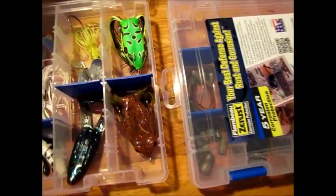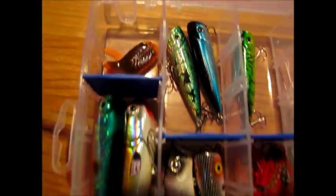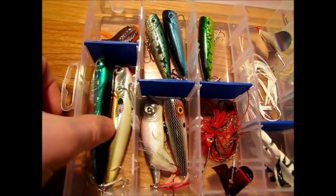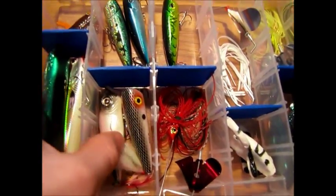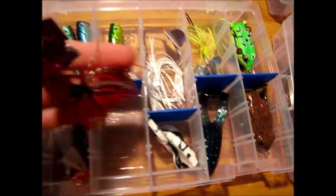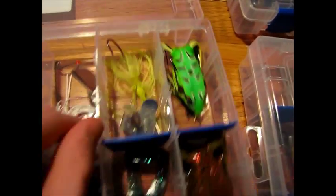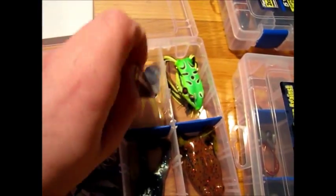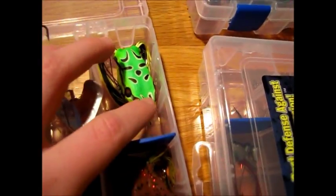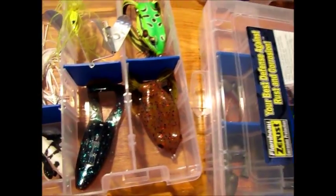Next box of my main four is the top water box. Love top water. A few poppers, frogs, walking baits — walk the dog baits, more poppers, buzz baits. Boo-Yah Pond Magic buzz bait — it's small but really good. Just a couple of buzz baits, a Strike King Triple Buzz. Live Target frog, Ribbit frog, and Mann's frog.